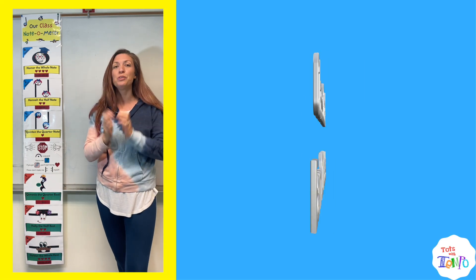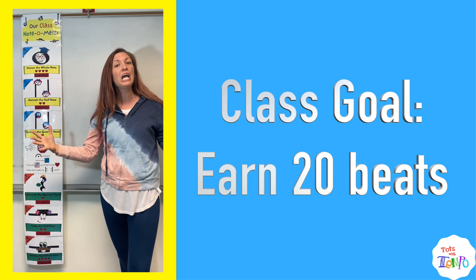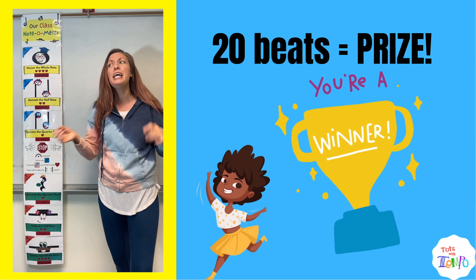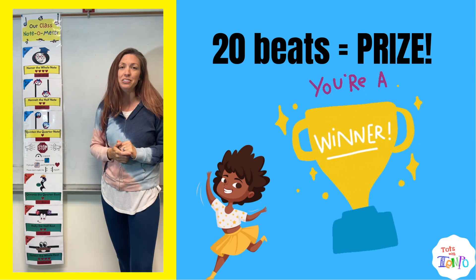Here's how it works. Your classes have a goal, and that goal is to earn a total of 20 beats. Once they earn 20 beats, they get some type of little prize — maybe it's a dance party, maybe it's a favorite YouTube video. You can choose what you'd like that to be.